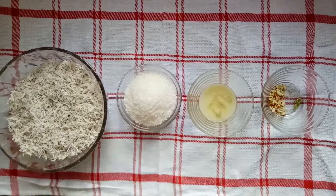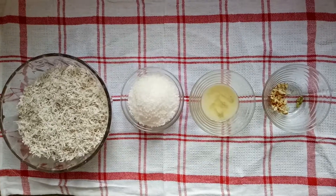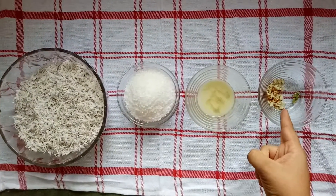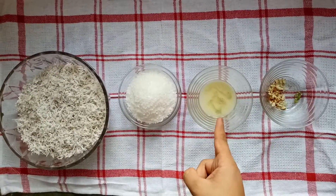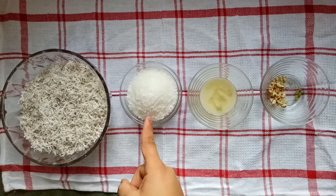My name is Adita Thakur and today I am going to make nadar ke laddu. For this we need ingredients like chopped dried fruit, small elaichi, 2 spoons of ghee, and 1 and a half cups of sugar.